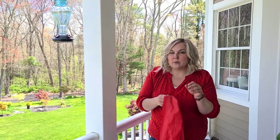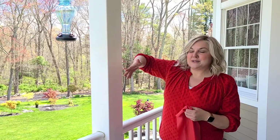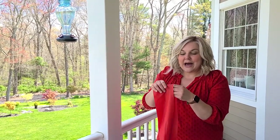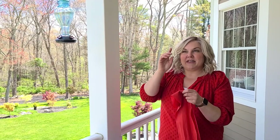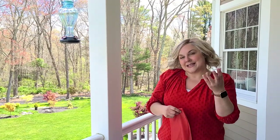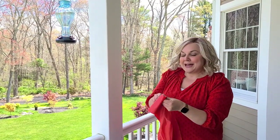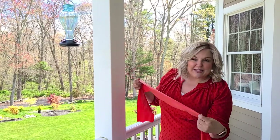A couple weeks ago when I first put the feeder out at the end of April I wasn't seeing any hummingbird activity, so I googled how to get hummingbirds to find my feeder. Since I make mine with just sugar and water it's clear, and I was afraid they couldn't see it. What I found is that you should tie a red or orange ribbon around the tree or post near your feeder — the hummingbirds are curious about bright red color, which is what attracts them.